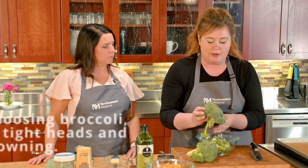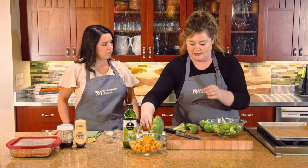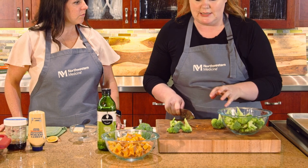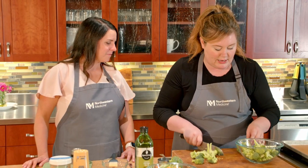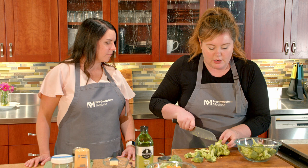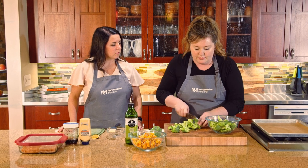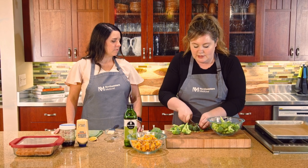Now for the broccoli — when choosing broccoli in the store, you want really nice tight heads, not a lot of browning. I'm going to cut off where the stem meets the florets and then cut each floret in half. I want it to be similar in size to the sweet potato cubes. If you have a really large floret, cut it a few times. I work with broccoli from the bottom up, looking at where they all connect and breaking it down — ideally all the same size.